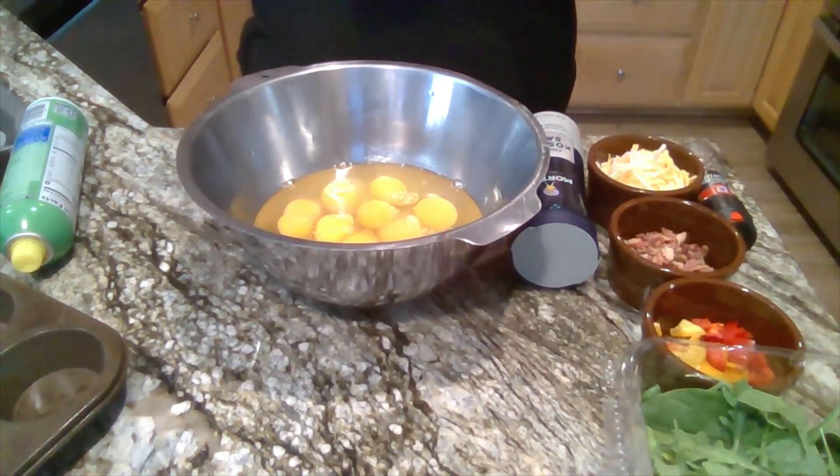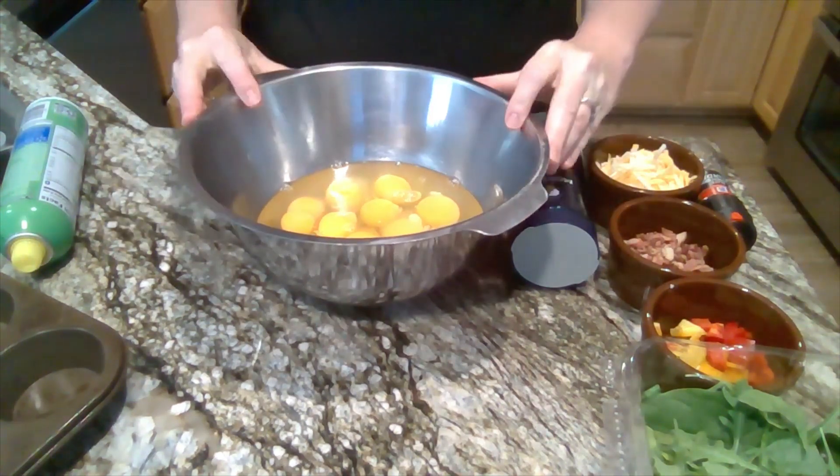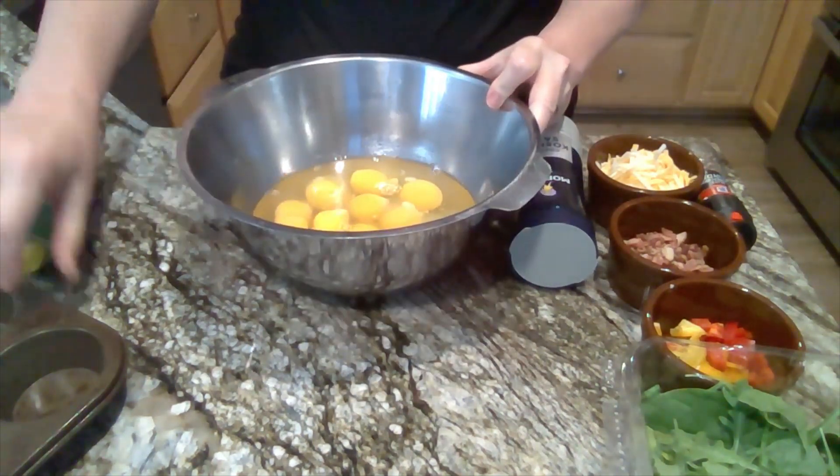Hi everybody, welcome! Today we are going to make some mini egg muffins.